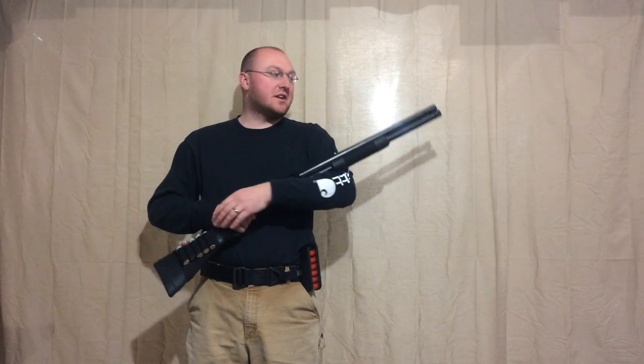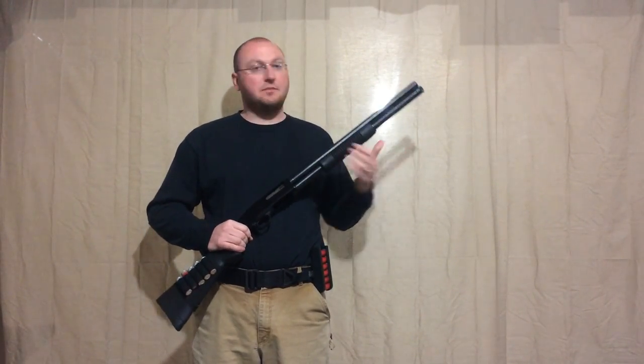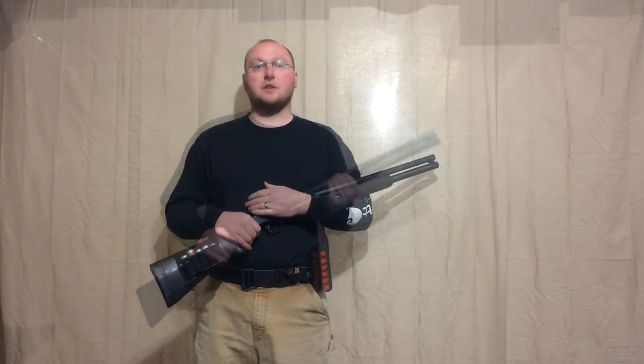Hi guys, Wes here from Green Mountain Armory. I just have a real quick video for you tonight about doing a slug select on a Mossberg shotgun. A slug select is when you have the shotgun loaded with buckshot or some other type of ammunition and you've decided that you need to change over to a slug to make a more precision or long range shot.